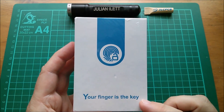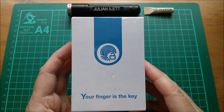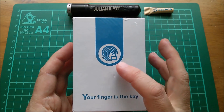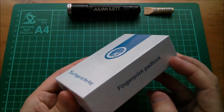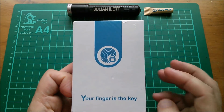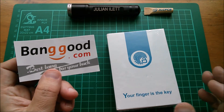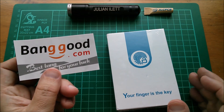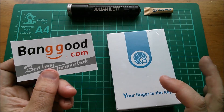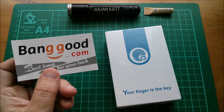Good morning all. Your finger is the key. What does that mean? Here we've got a little icon of a padlock and that swirly pattern — well it's a fingerprint, because this is a fingerprint padlock. Now before going any further I should say that this device has been very kindly supplied by Banggood.com. Thank you very much Banggood, and there will be a link in the description below so you can go and have a look at this on Banggood's website.